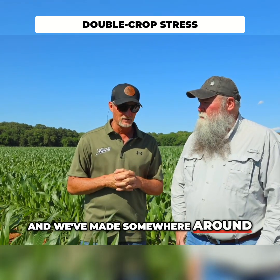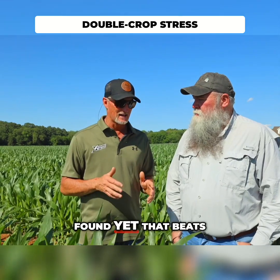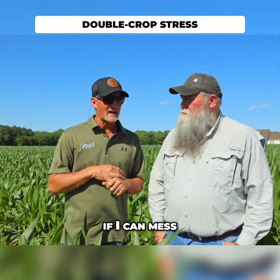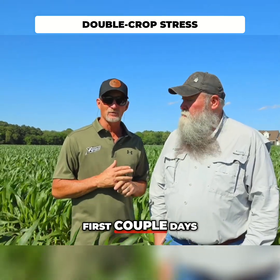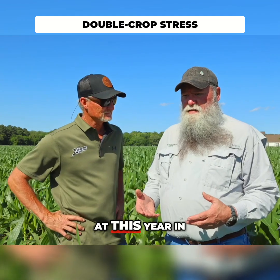We've made somewhere around — our goal here — there's nothing that we've found yet that beats early planting. If I can mess around and get them planted the last couple days of May, first couple days of June, we have our best shot.